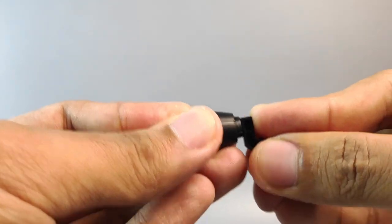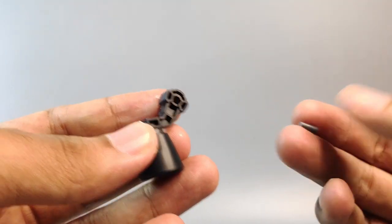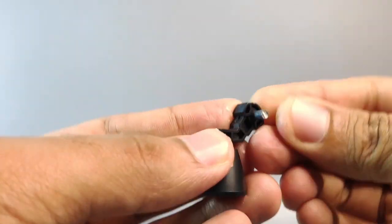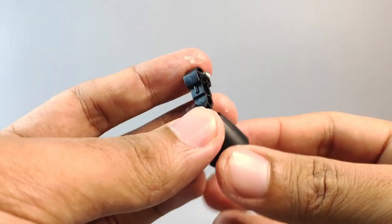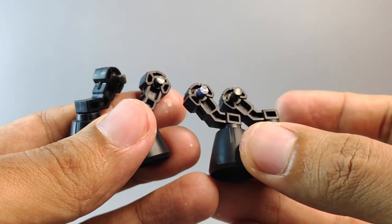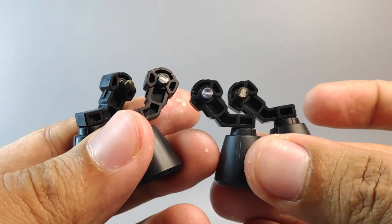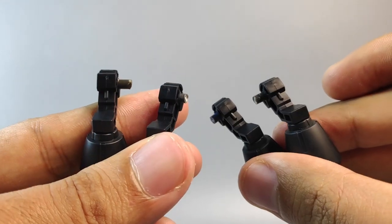Let's start by making the leg boosters. Grab this part and connect it to the back right here. Get this tiny 3-millimeter runner and slide it in like this. Do the same thing for the other three sets, and you will have four total boosters — two sets for the left legs and two sets for the right legs.